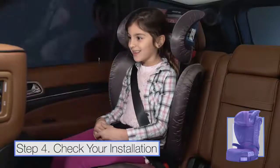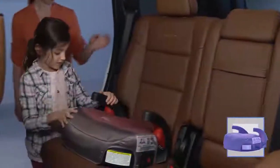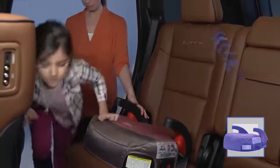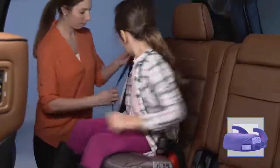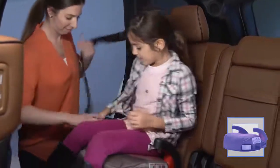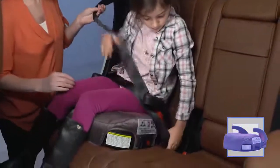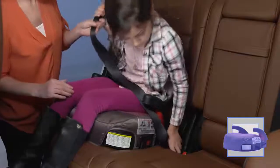The lap belt should lie across the upper thighs, not on the child's belly. If you're using a backless booster seat, adjust the vehicle head restraint for maximum comfort and support. If the shoulder belt lies on the child's neck, use the shoulder belt adjustment strap to move it to a correct position, or use a high-back booster seat instead.